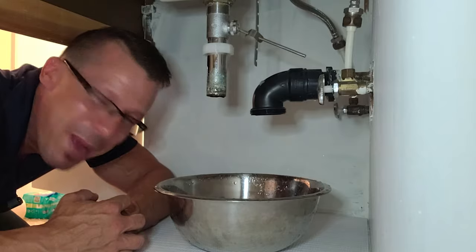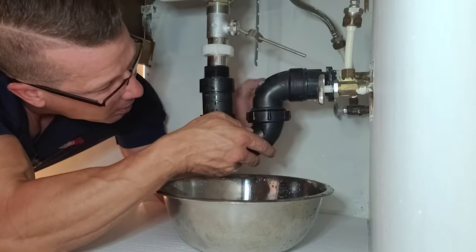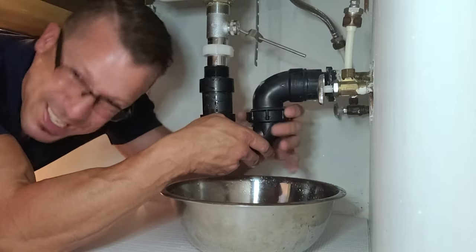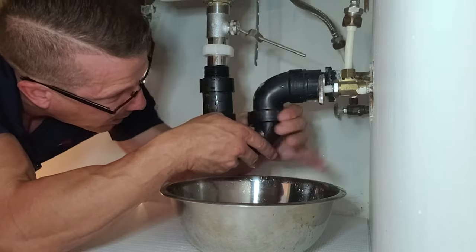All right, so let's put this trap back on. This is all plastic, so you don't want to make it too tight because we see it cracked all the time.